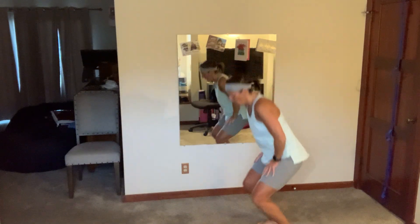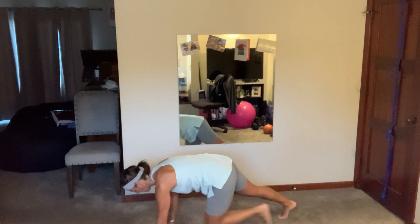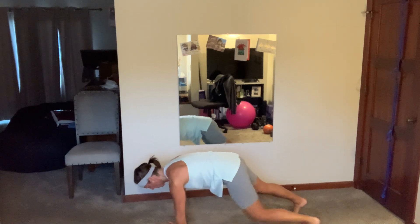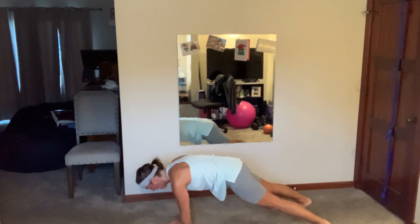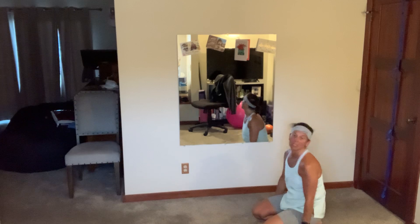Plank toe taps — two, get your plank, stabilize, see if you can go to those two opposite limbs. Come on, 17 to go. Five more — come on, tight, control. I'm going to choose to stay here for a moment.